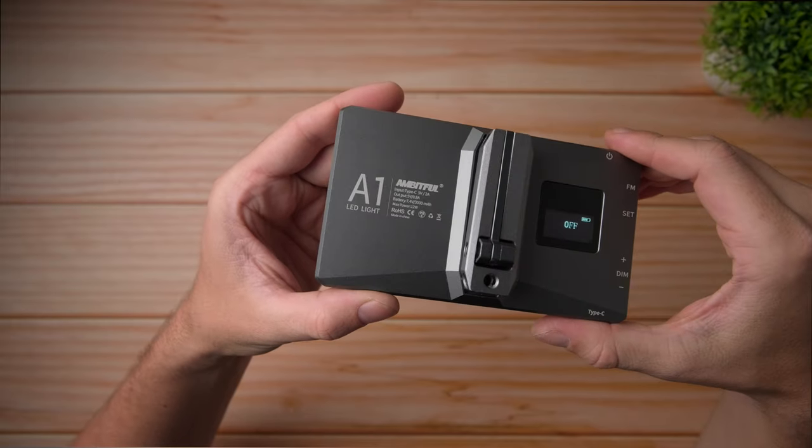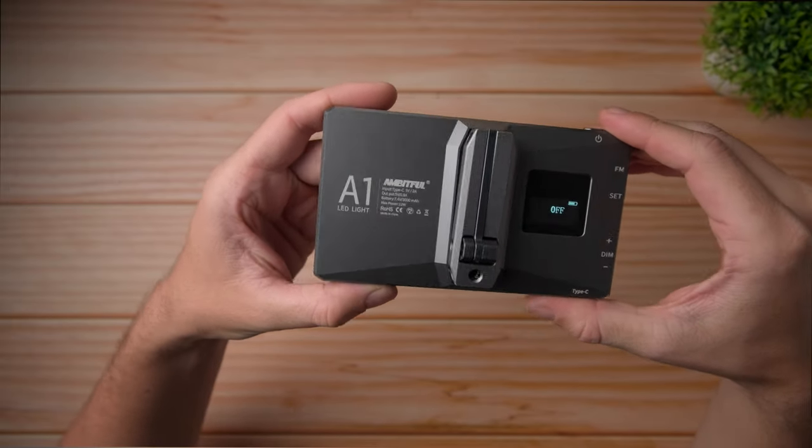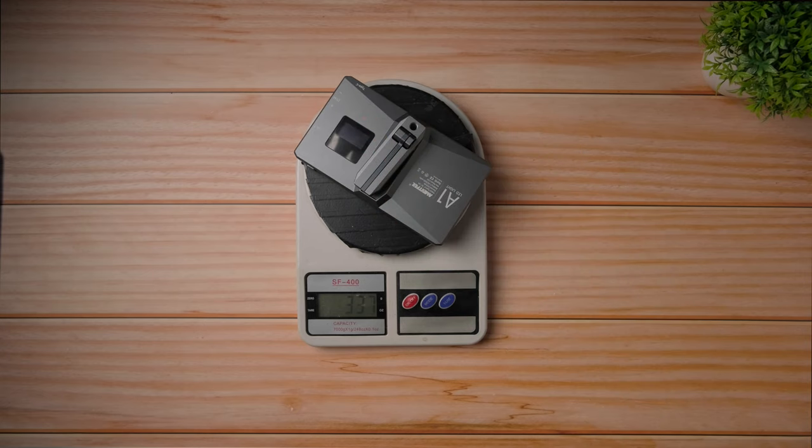Now the build quality and the weight. The light is completely built out of metal or aluminum, however you say it in your country, and it feels really sturdy, really strong, and I believe it will survive pretty much forever. And although it is built out of metal, it's not too heavy — it weighs about 337-338 grams, at least according to my kitchen scale, which is not that bad considering you also have this cantilever ball head adjustment arm.